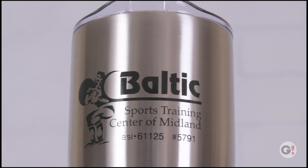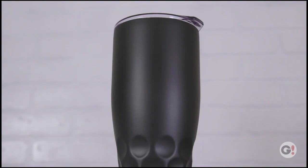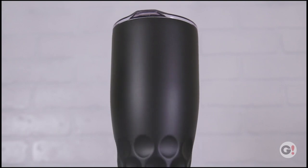Available in silkscreen options and laser engraving, the 30-ounce Himalayan Tumbler is a perfect way to display your brand or message.